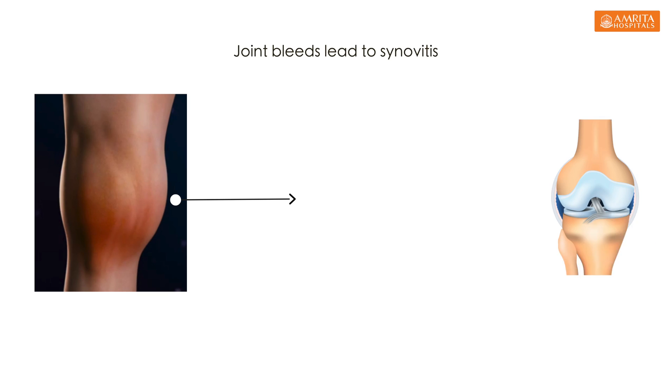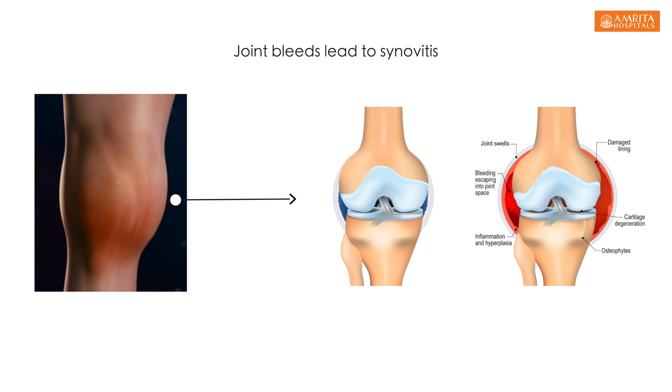Haemophilia is a bleeding disorder due to the deficiency of factor 8 or factor 9. Because of this, these children have target joint bleeds. What is a target joint bleed? If a child has bleeding into the same joint more than 3 times in the last 6 months, it is known as a target joint.